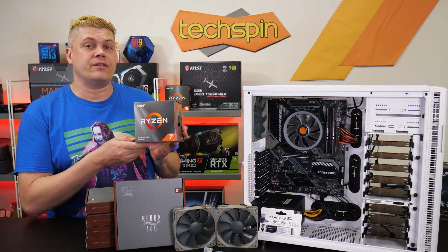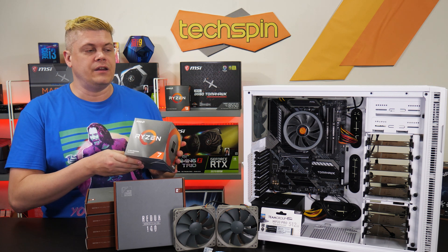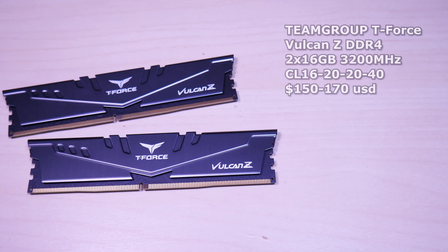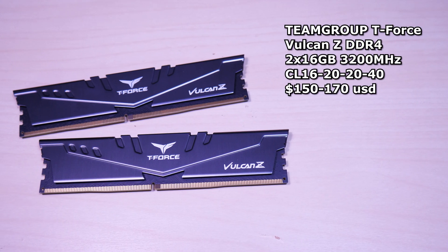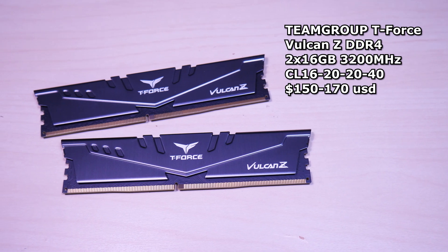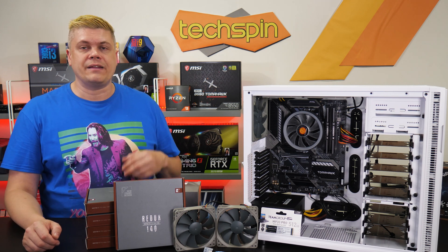We've got an AMD 3700X here, cooled by a random thermal tank for filming, but for the long term we'll probably use a Noctua entry-level air cooler they just released. Team Group is providing the RAM — two sticks of Vulcan Z 3200 CL16 16 gigabytes for 32 gigs total. It's a bit overkill; 16 will be plenty unless you're running VMs.